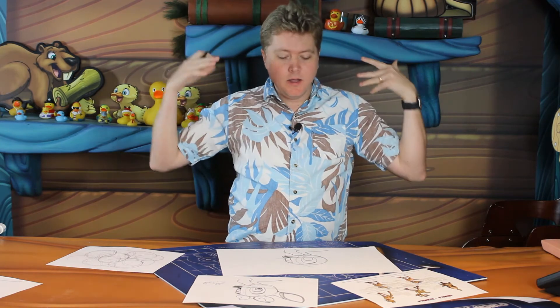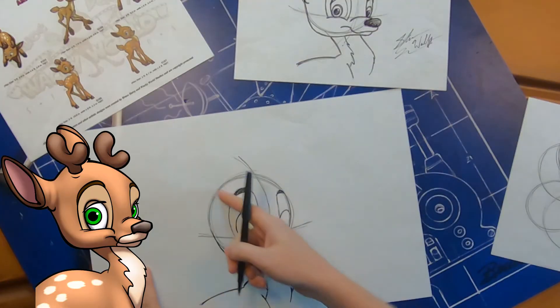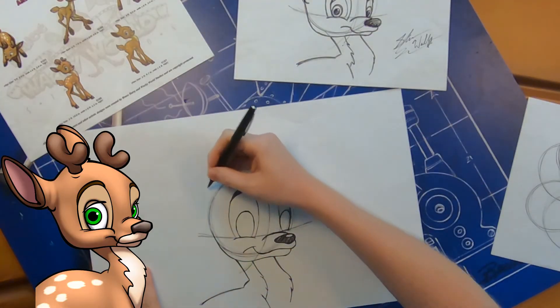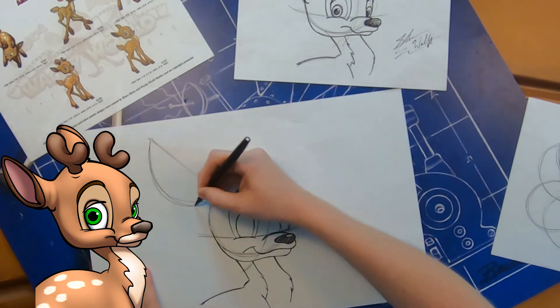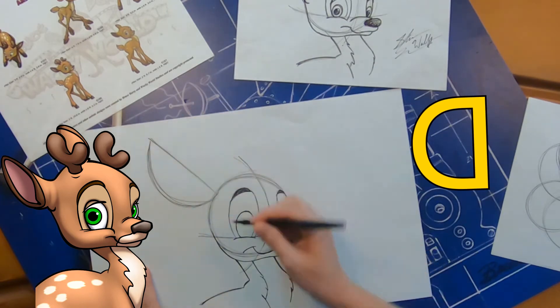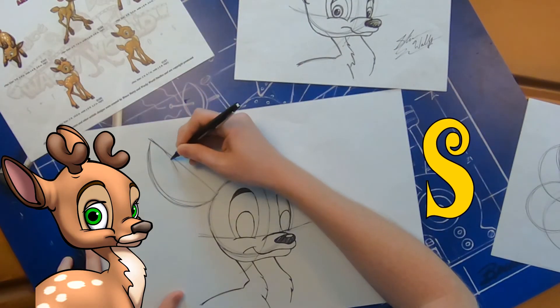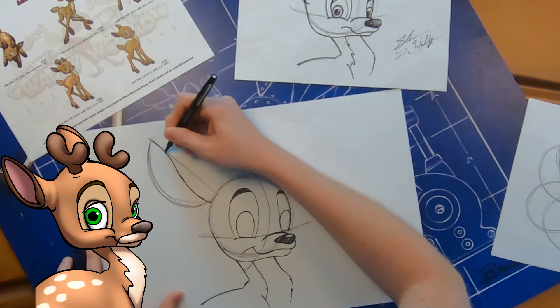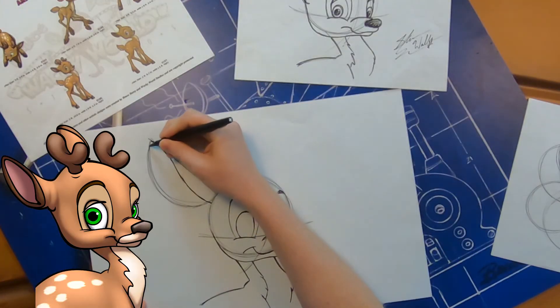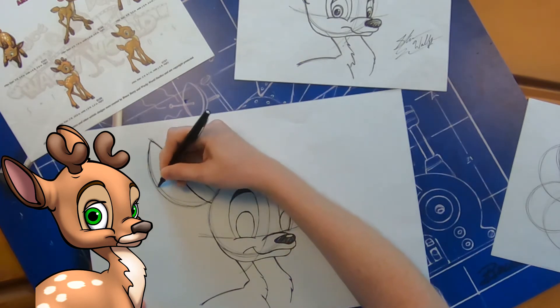Now we're going to move back up to the top of his head and draw his ears. A reindeer's ears are very big, and we're going to draw a guideline to help — about 45 degrees, draw a backwards letter D, very lightly, to create that ear shape. Starting at the top of that letter D, we're going to do a long S curve — it'll curve down and then back to the head. Then trace over the bottom of the letter D, and that's the outside of his ear.